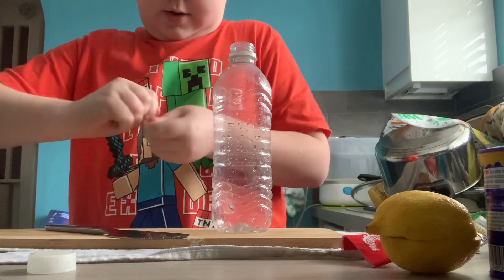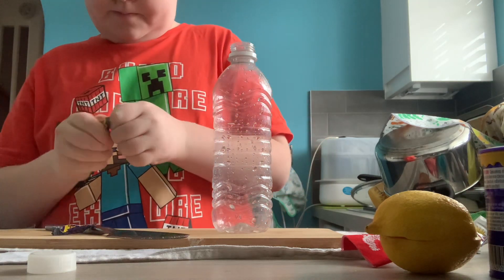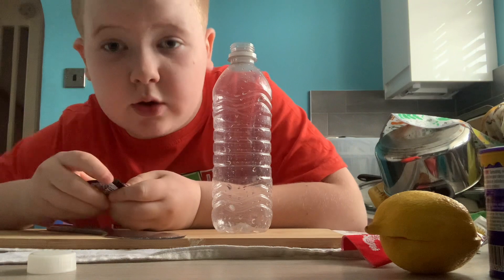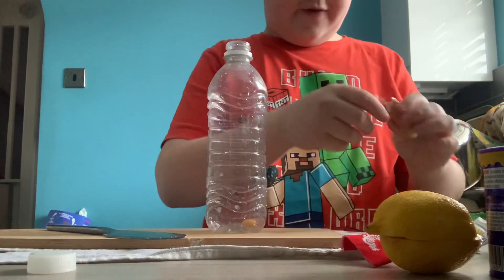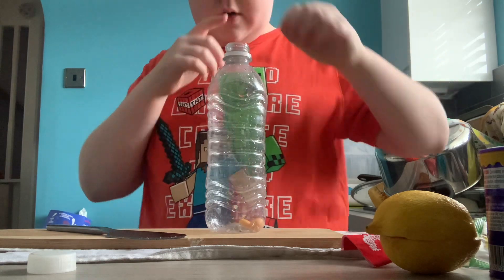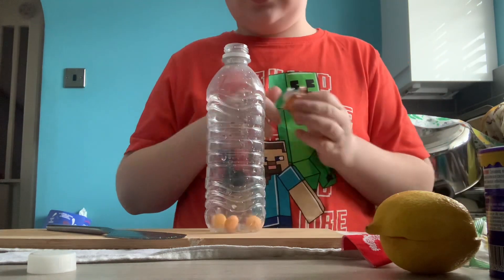We're gonna firstly put Toxic Waste in — we'll put them in last because they actually only last so long. One Mento! First thing in, to celebrate 1K subs, guys — woo! Two Mentos. Right, I'm just going to leave it — I'm just gonna leave it as the whole packet.